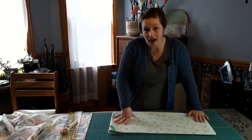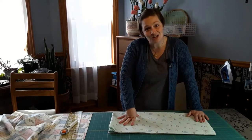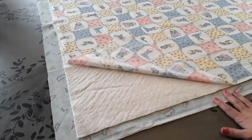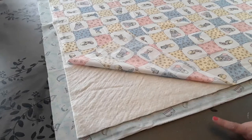Let's get this sandwich together. I'm going to spray baste this quilt and then we'll get stitching. I've got my sandwich laid out here — it's a little larger than I can get all on camera, but I wanted to show you something quick about batting.